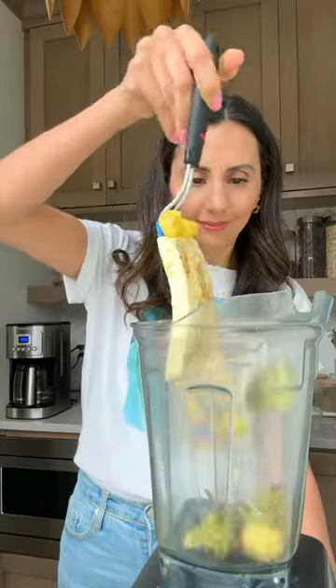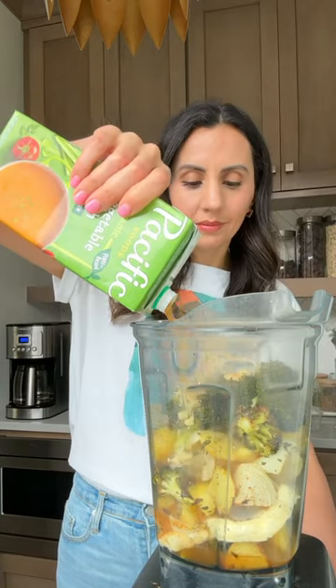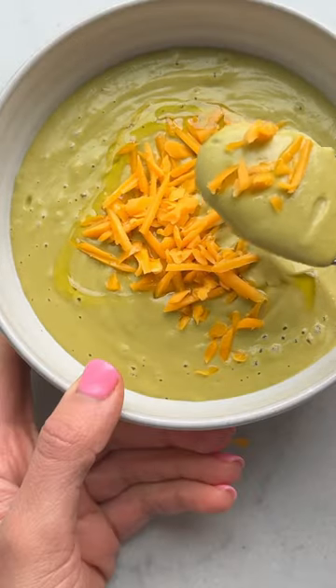Just transfer everything to a blender, remove the crispy thyme, squeeze out the garlic, and blend it all with vegetable broth. It transforms into a creamy broccoli and cheese soup that's loaded with so much flavor and perfect for cold winter days. So good!